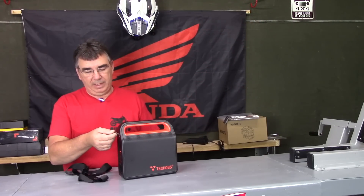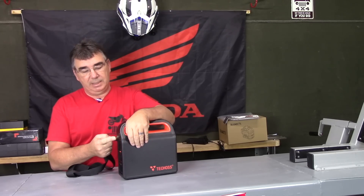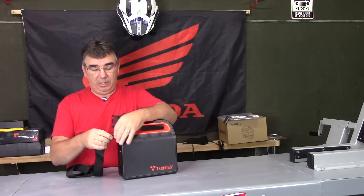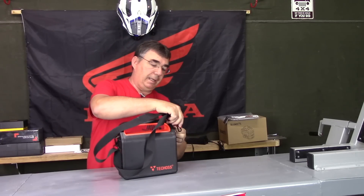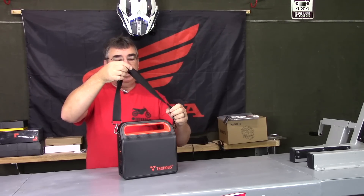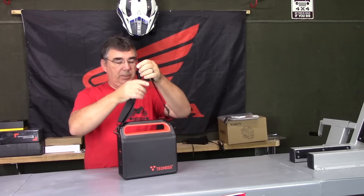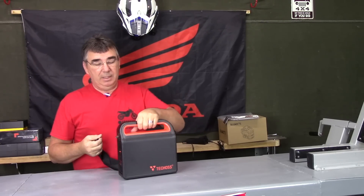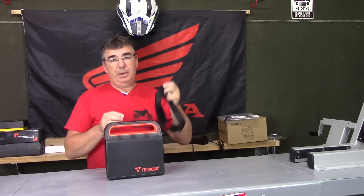We also have a nice carrying strap here with carabiners on it. On the side it has what looks like a leather strap with a brass ring, and you just snap the strap in there. It's shortened up all the way for shipping, but you can stretch it out all the way, carry it over your shoulder, or just carry it by the handle if you prefer. Either way, using the strap is a good way to keep from dropping it.